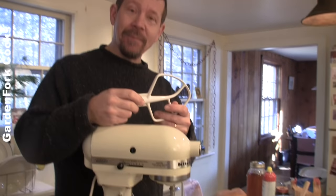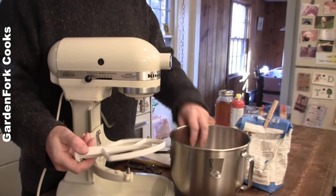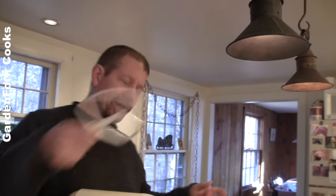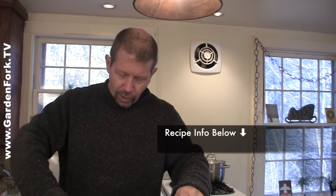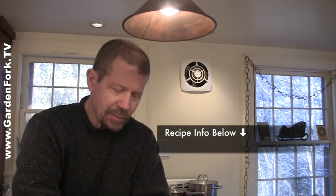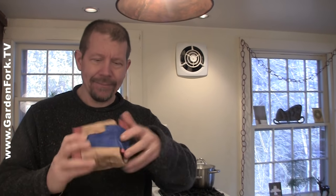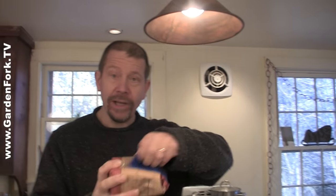To do this recipe right, it really helps to have a stand mixer. I'm lucky enough that my mother-in-law sent me this. But you can also do this by hand. I'm gonna start the dry ingredients in here, then put them on the machine and watch it go. I'm gonna put in one and a half cups of bread flour, which works better than all-purpose flour for a batter dough. And then I'm putting in whole wheat flour, because I just think we need to have more whole wheat in our lives. Three-quarters of a cup of whole wheat flour.